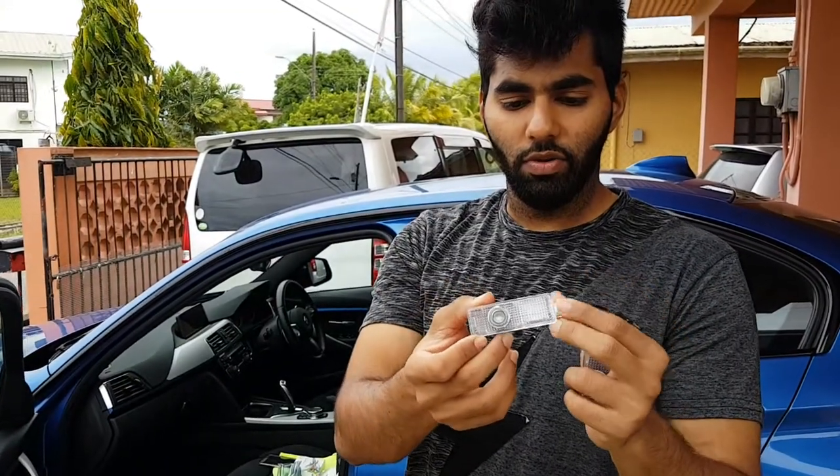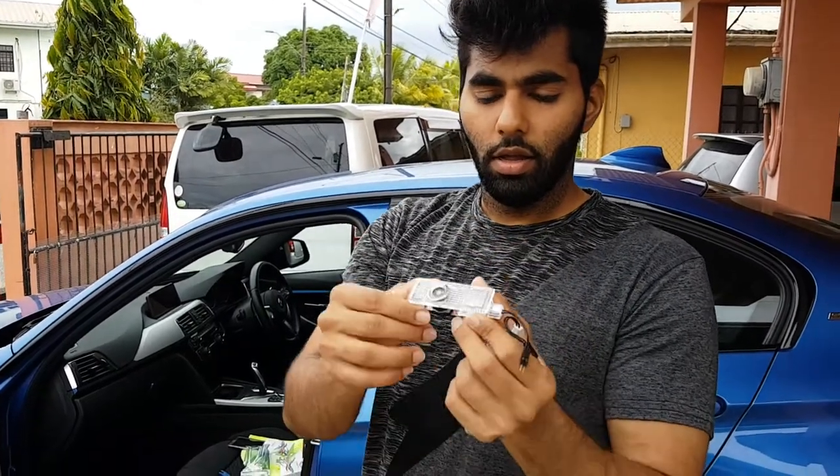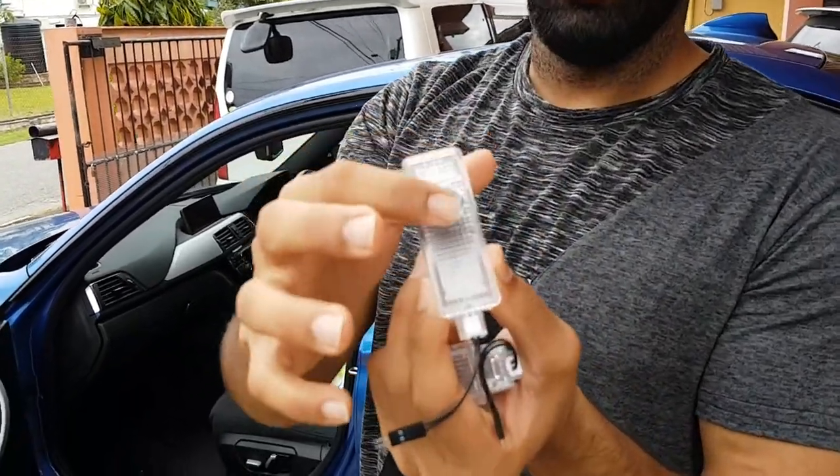This is what the actual lights look like — they come with a little pin connector. This is the actual light for the projector part.